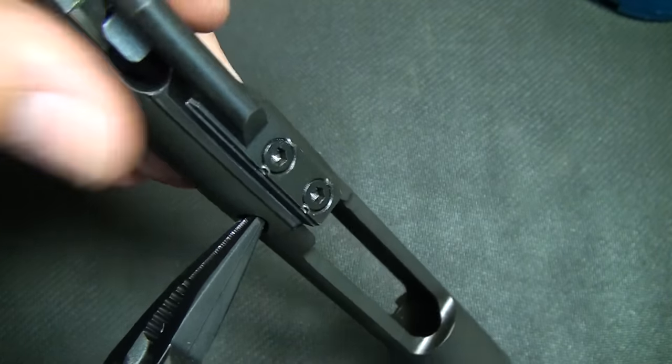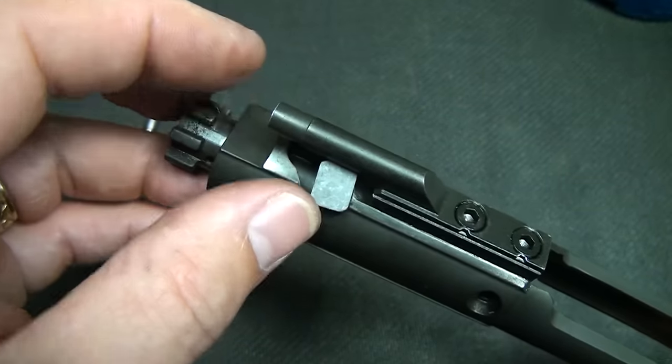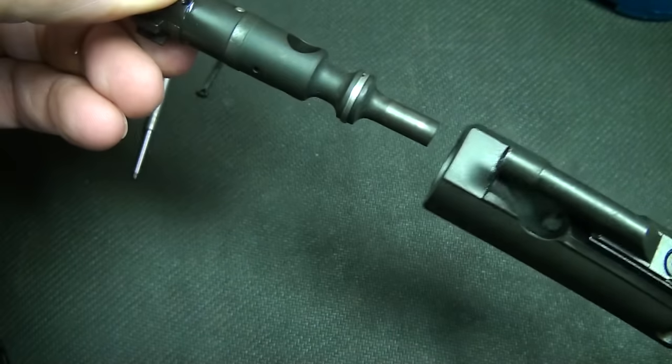We're going to take the firing pin retaining pin out, then drop your firing pin. Take your bolt, make sure it's in the rear position. Take your cam pin, turn it, and pull it out. Then remove your bolt.